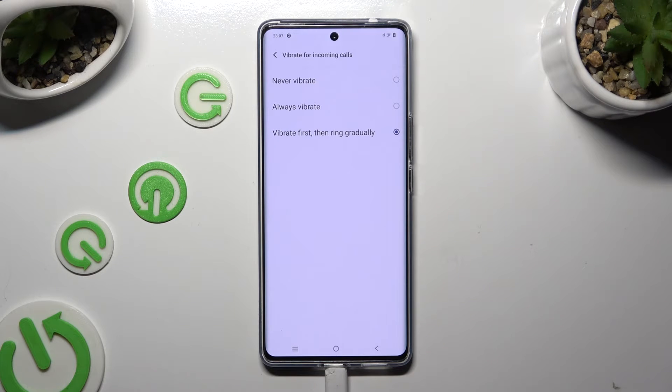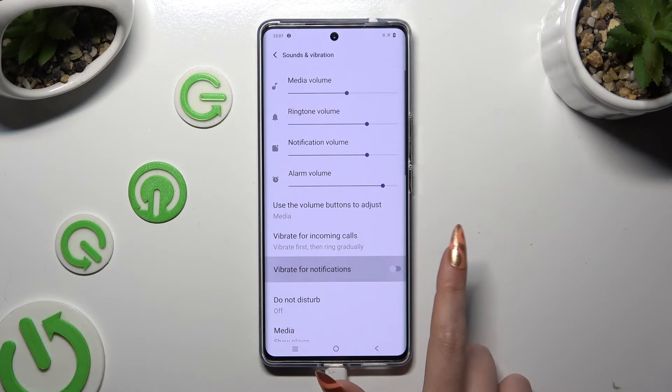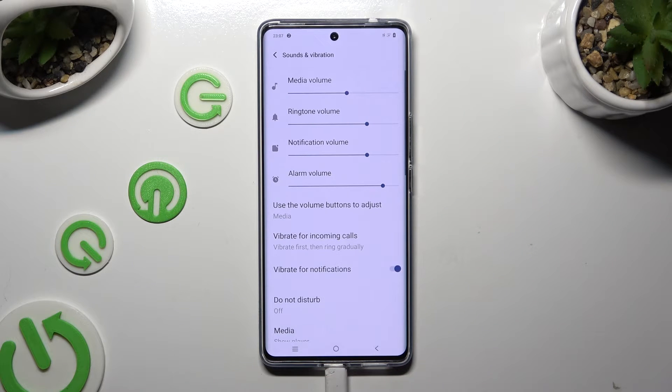Wherever you decide, when you're done, go back. Then click on the switcher next to Vibrate for notifications to switch off or on notification haptic feedback, and scroll all the way down.